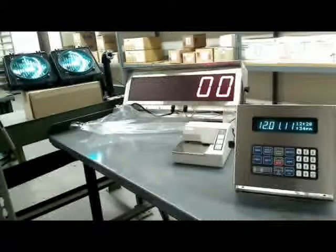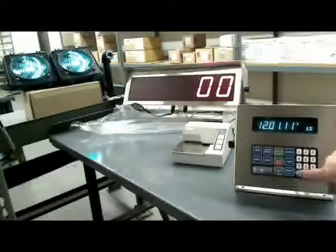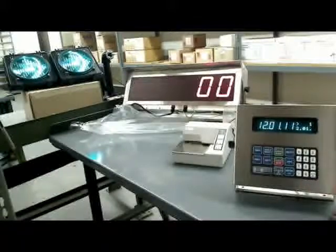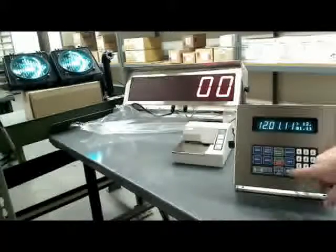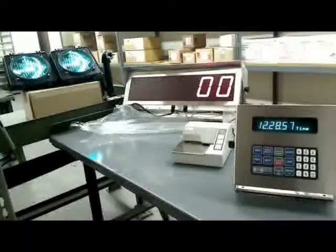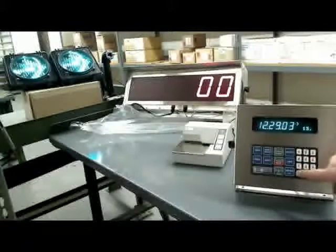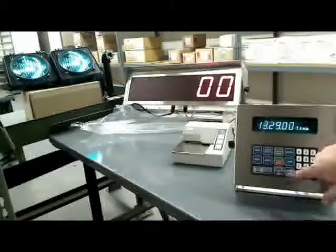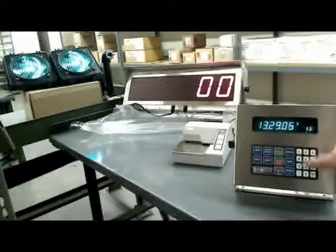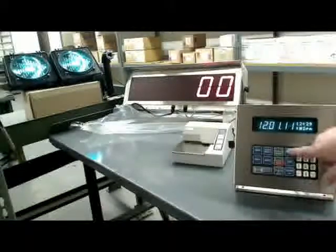From this screen you can change the time and date. To change the date, enter the month — 12 — dot, the date — today's the first, so 01 — dot, then the year — 11. That changes the date. Hit Select again and you get time. If we go to daylight savings time, this would become 13:29, so I'd enter 13.29.00 for seconds, then Enter — now I'm at 1 o'clock. I'll change it back: 12.29.00, Enter, and it's changed back.